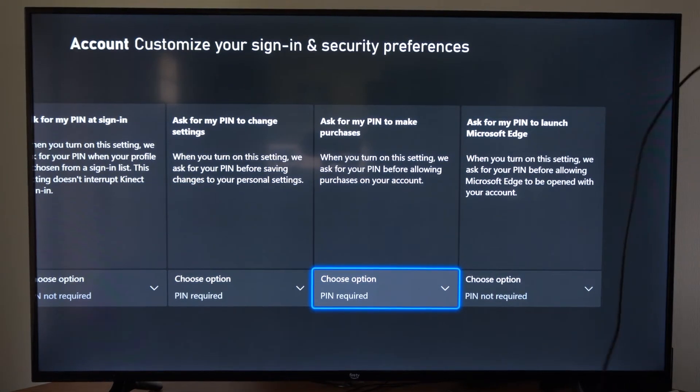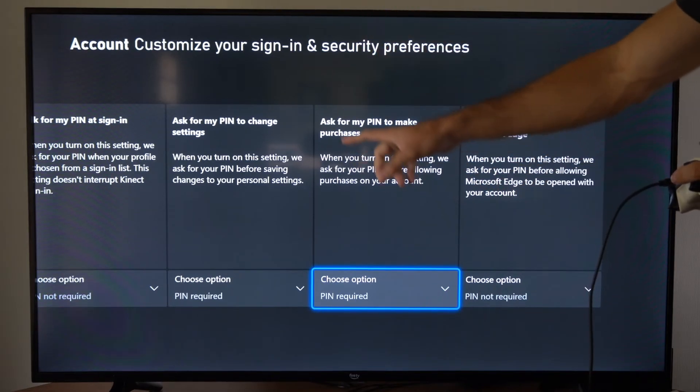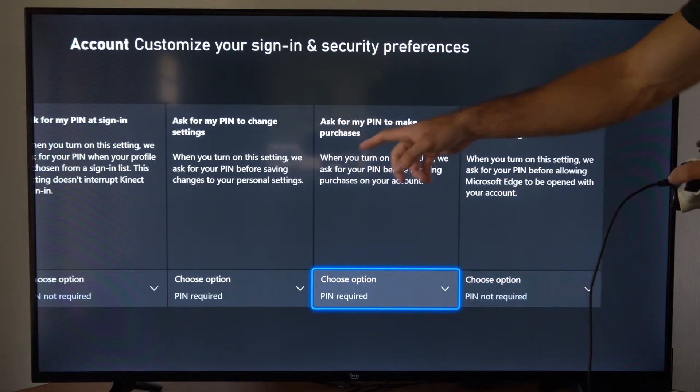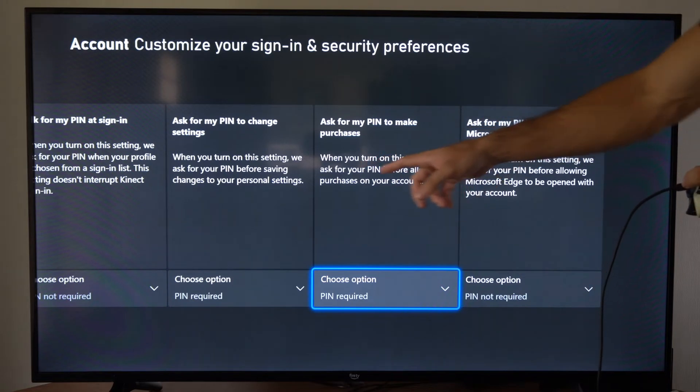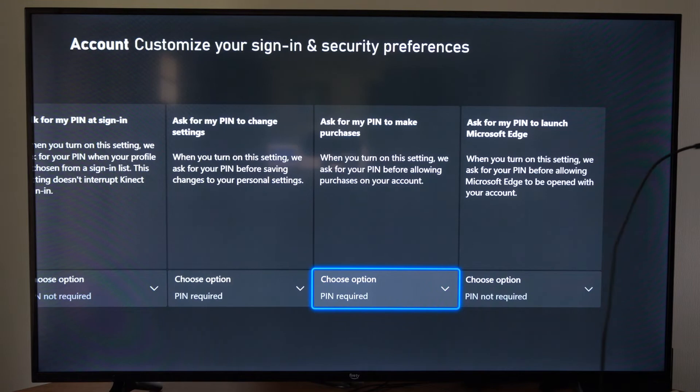Hey everyone, this is Tim from YourSixTack. Today in this video I'm going to show you how to place a password PIN on your store purchases. For this setting it says 'ask for my PIN to make purchases.' When you turn on the setting, it asks for the PIN before allowing purchases on your account. We just have to go to the bottom here and then go to PIN required.